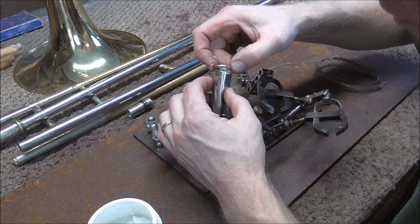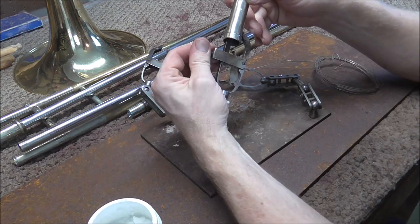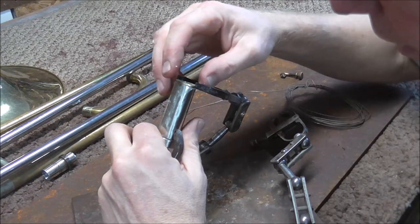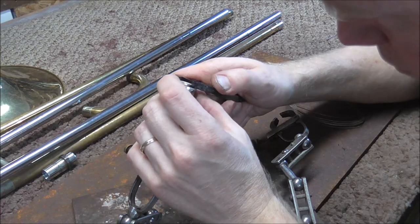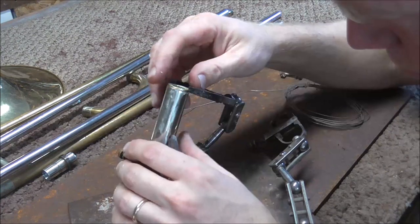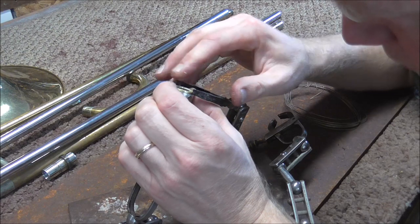The flux keeps the metal from oxidizing so that the solder can flow. I have this little tool that holds the parts together when I solder them. Now I'm going to line these parts up so that when I solder them they are soldered together correctly. Sometimes this takes a little work because it has to be perfect, since once you silver solder a part it's hard to change it — you want it right the first time.